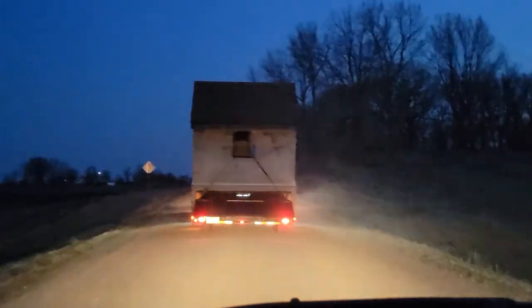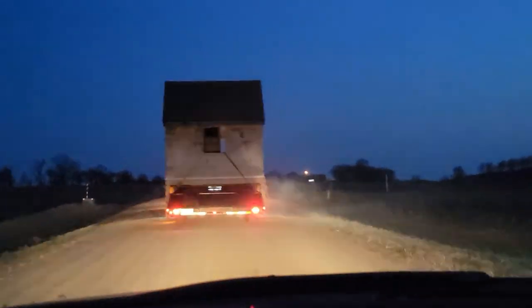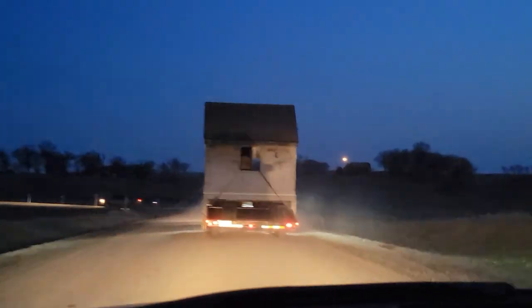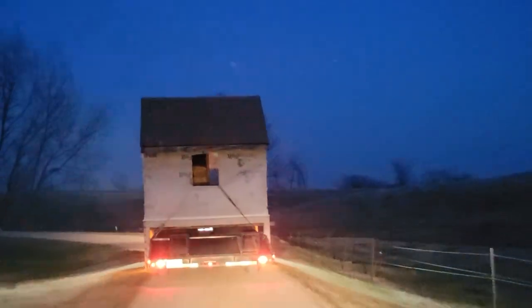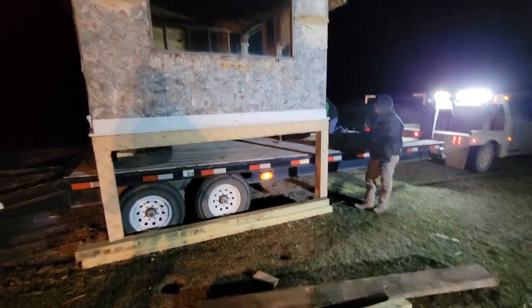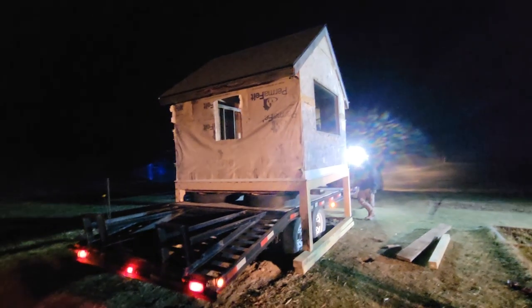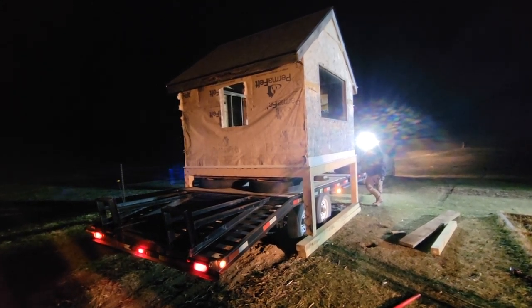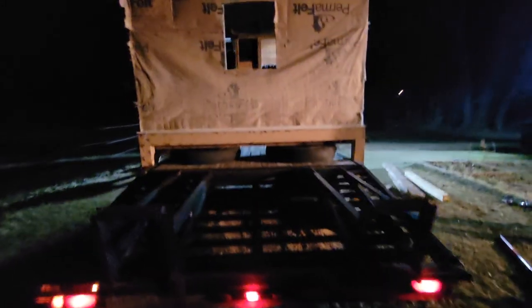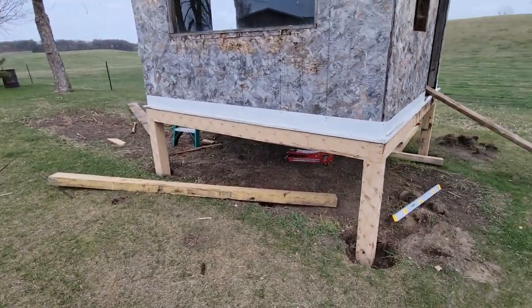I'm pretty upset we didn't get any footage of actually unloading it — I was too busy helping with that whole process. It took all hands on deck to get it off the trailer, but that whole thing went actually pretty well too. With like 8 people lifting on a side it came off pretty well. We were able to take the chains and straps off, put a couple 4x4s down on the ground so it barely touched, jacked up the sides a little bit, kicked the tires out and dropped it down, and just drove the trailer straight out.